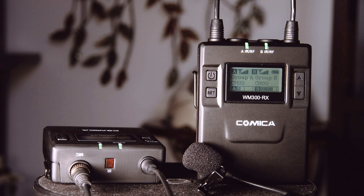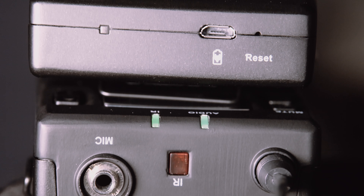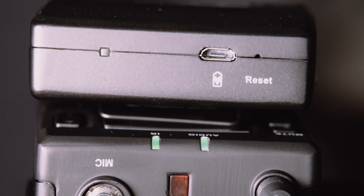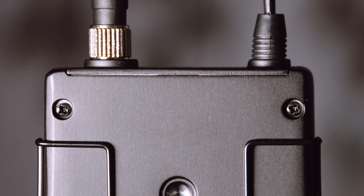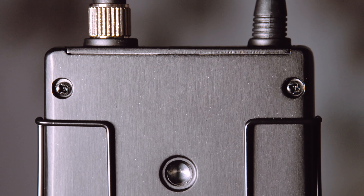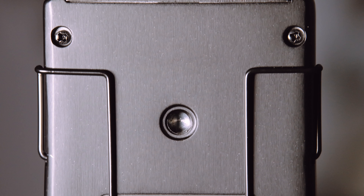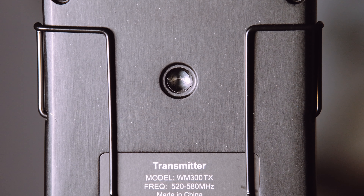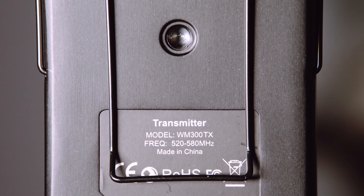Here you can see one of the transmitters with its included lavalier microphone plugged in and secured with its screw-in connector. The other included transmitter is identical, with its own lav mic, and just like the receiver, they both have internal batteries charged through a micro USB port on the bottom. I like how there's not only the usual belt clip on the back of each transmitter, but also a ¼ inch 20 mounting screw socket, which is something you normally only see on the receiver side.